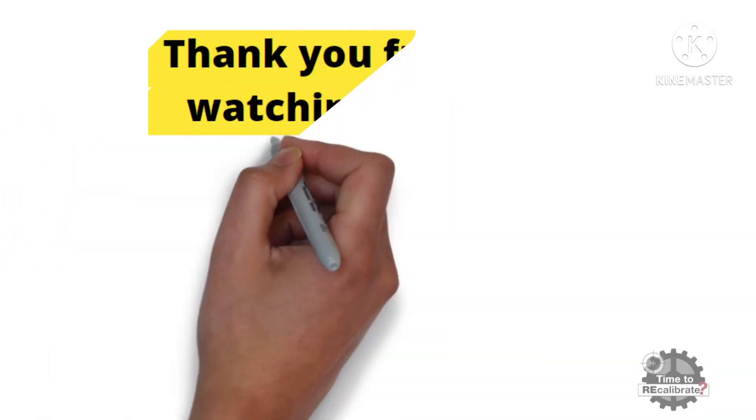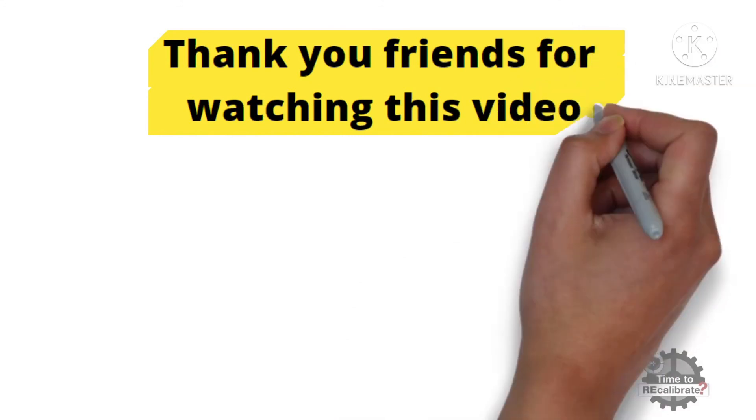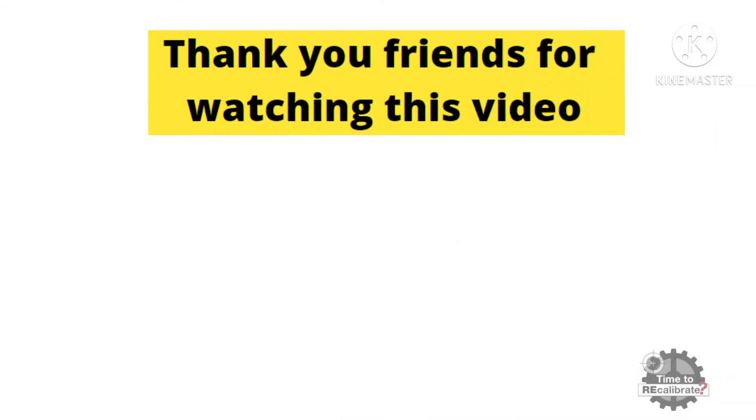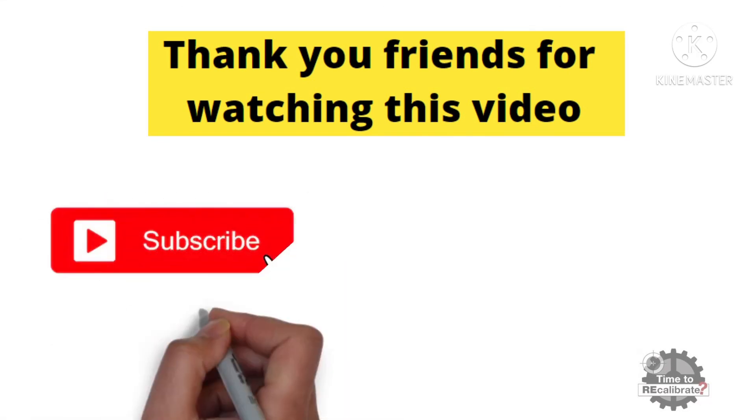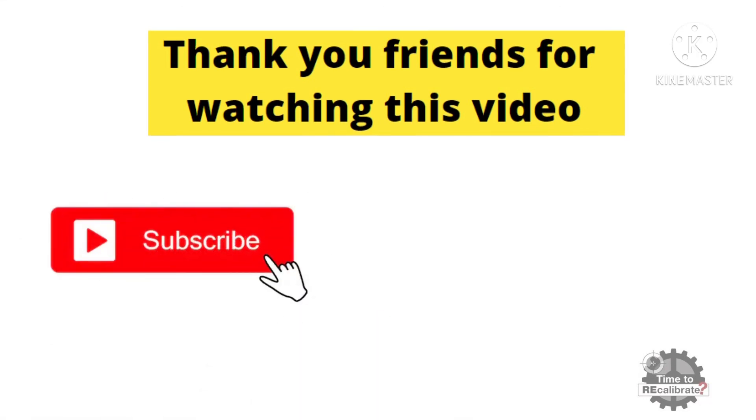Thank you friends for watching this video. I hope you really liked this video. If you have any questions regarding this video, please ask me in the comment box. And if you don't want to miss any informative video like this, please subscribe to this channel and press the bell icon to get notifications.